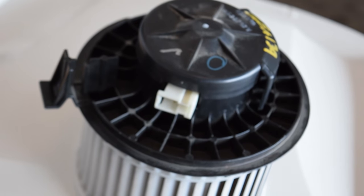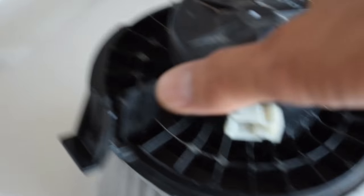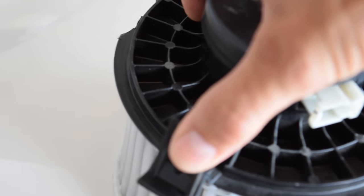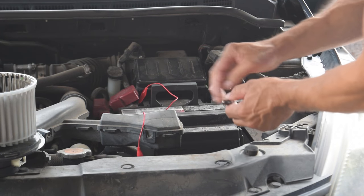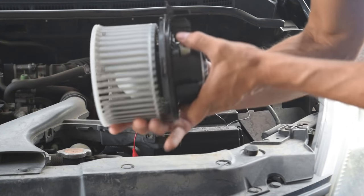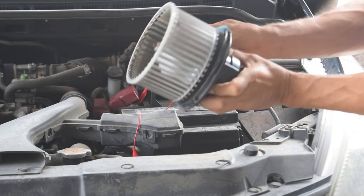Here's the fan motor — here's the part you're gonna grab and unclip the fan motor, then turn to your right and it'll come off. I'm gonna take a black lead and a red lead and hook it up to this motor. I got this from the junkyard, so I'm going to make sure this one works first.